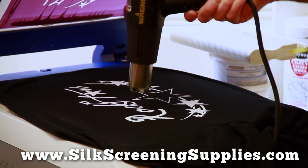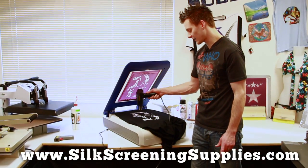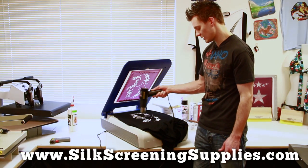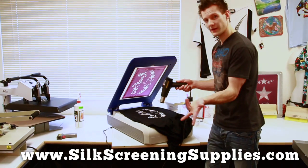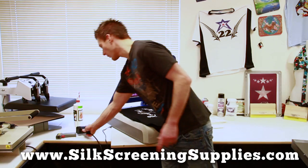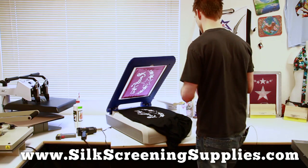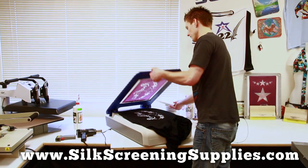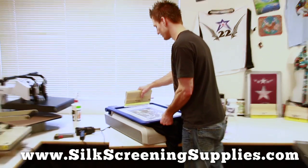With a heat gun, the process of flashing takes about maybe 30 seconds to a minute, depending on the image size and how hot your gun is. Now our ink is flashed, and we'll come and do our second print. Same thing we did before, except this time we don't have to flood the screen and we only need to print one time.